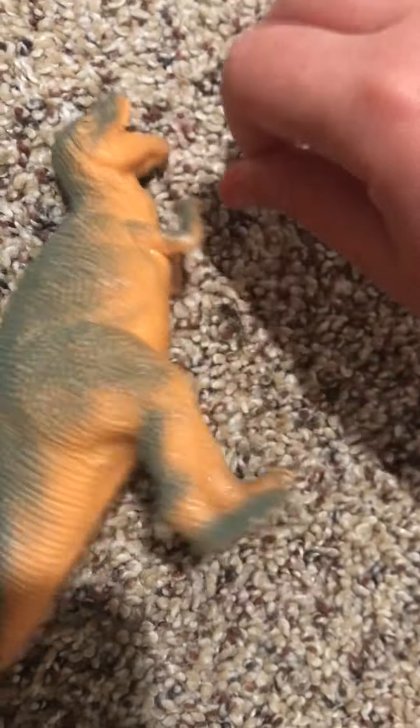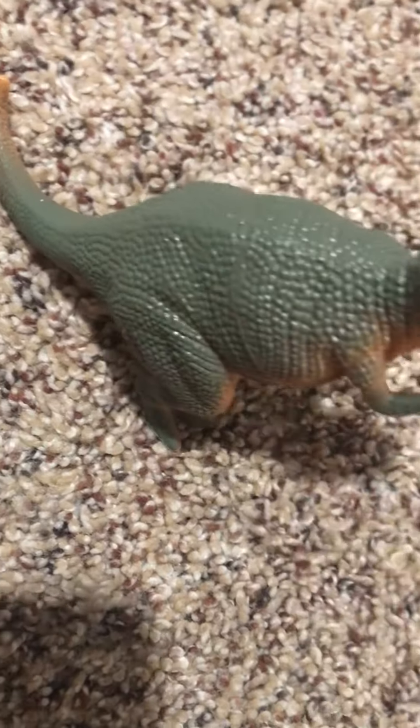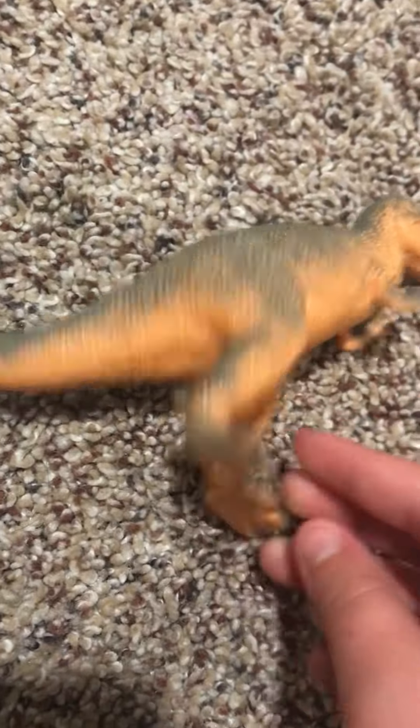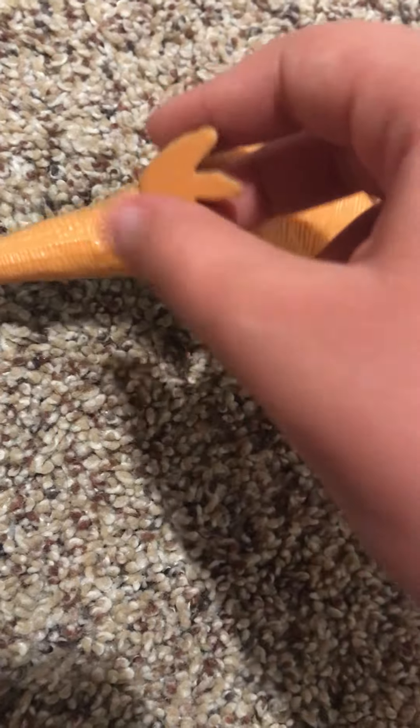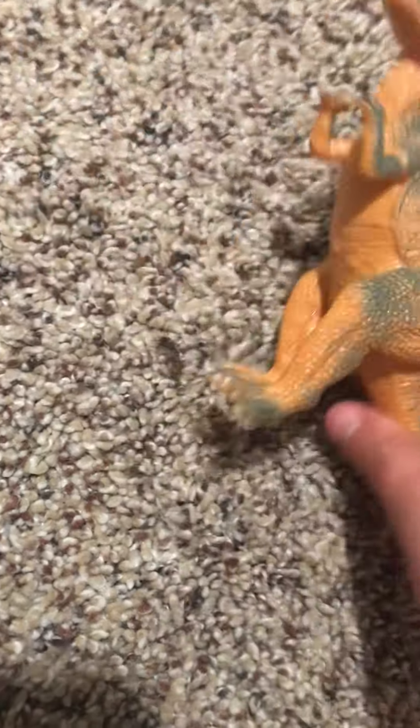Look at the head — you can just do that. It's a pretty good toy. It stands up pretty well — very good standing-up toy. Its feet are very smooth and flat, which is probably why it stands up so well.